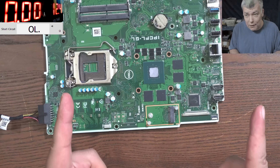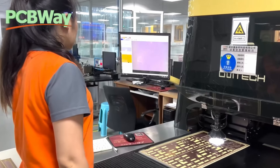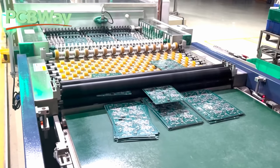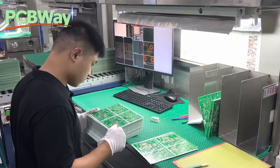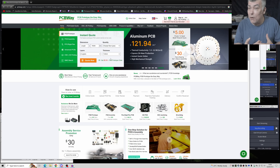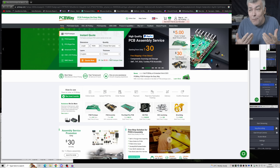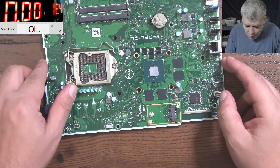Before we start, today's video sponsor is PCBWay. PCBWay is a one-stop solution — they have all kinds of PCBs, 3D printing, CNC, and sheet metals, all available on their website. There's a link in the description. If you register, you get a $5 gift, which is about 10 boards — so you can order 10 PCBs for free, just paying for postage.